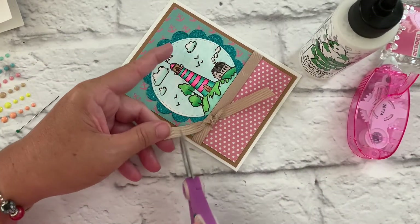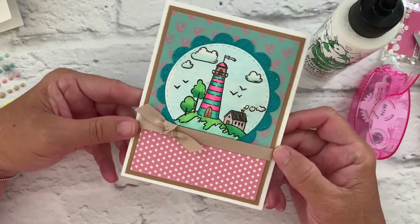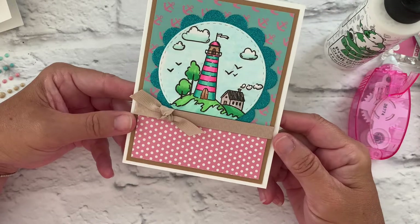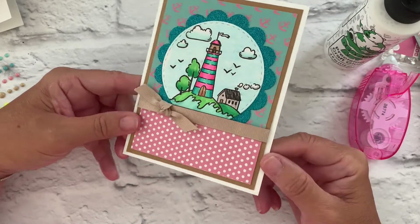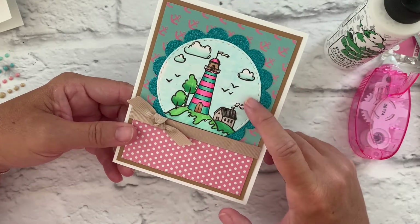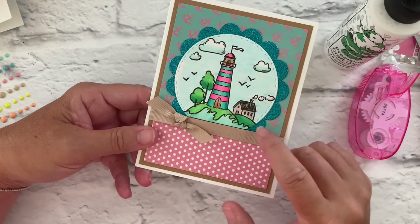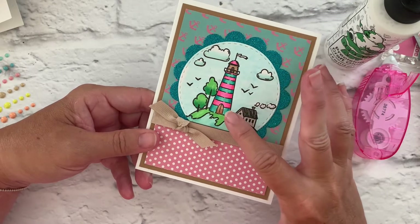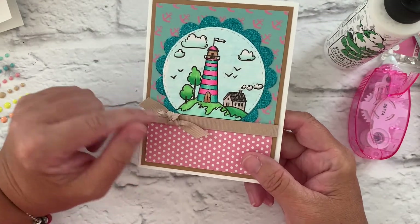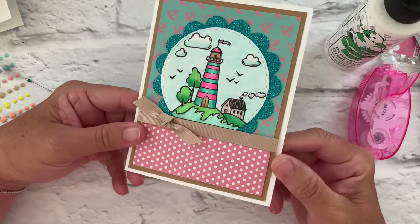Then we'll just trim the edges. And there we have another really cute card — just a nice note card you can use for any occasion with that cute little lighthouse scene. I colored it with Copic markers: a really light blue for the sky, a little bit of blue in the clouds, some greens, teal and pink for the lighthouse, and just some really simple shading. You don't always have to do heavy shading to get a nice look.